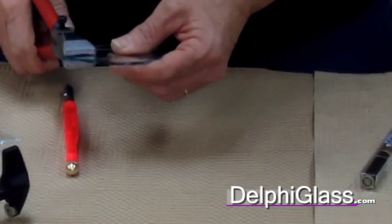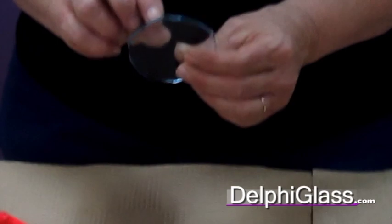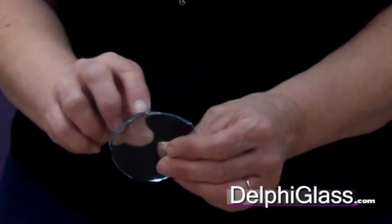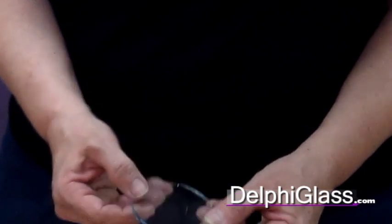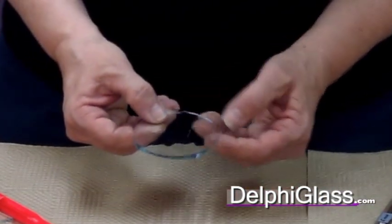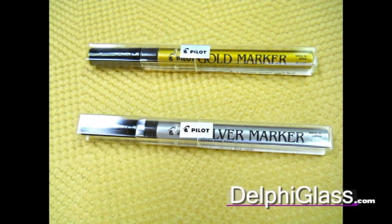After you get this last piece broke off, you end up with nibs on the glass and you would just have to grind those off with your grinder to make a nice circle. You can see that you've got your pen mark on there already, so it makes it really easy to grind. The gold and silver enamel pens work really good — they stay on the glass.